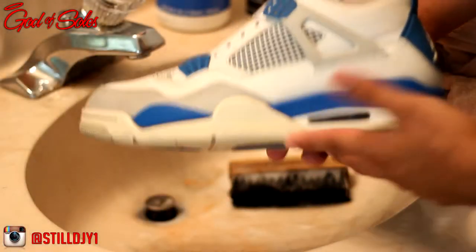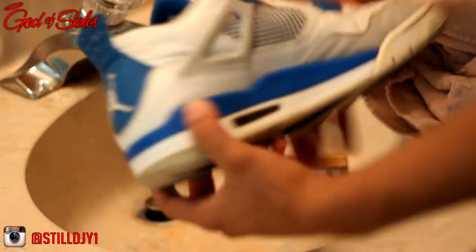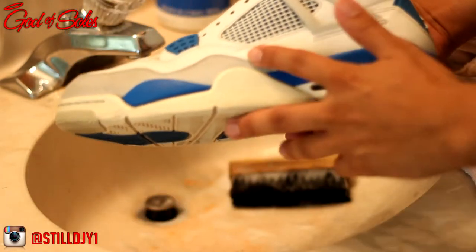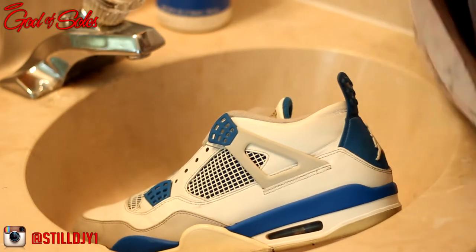Alright, so here's a quick look after using the Shoe MGK cleaner and conditioner. I haven't used the water and stainer pellet yet for some of the marks that are on the shoe. I'm gonna go ahead and show how to use that right now — all you're gonna do is just spray a little bit on a towel.